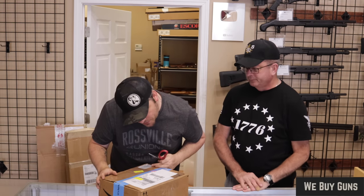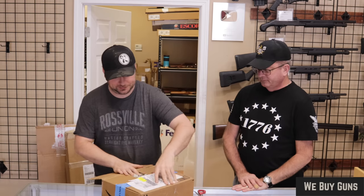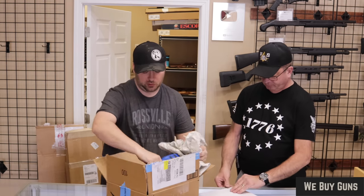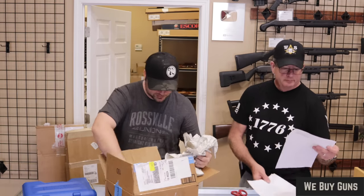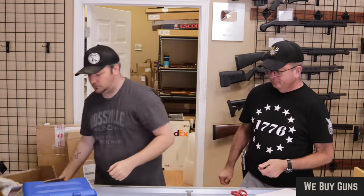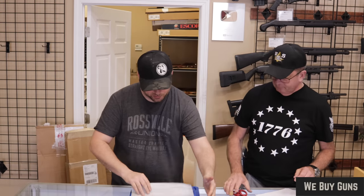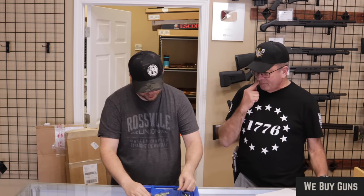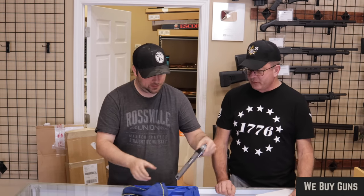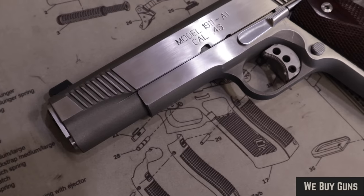All right guys, jumping into this. First up, we have one from a customer in North Carolina — big thank you for selling this one to us. Here we have what appears to be a Springfield — Team Springfield — 1911A1 stainless.